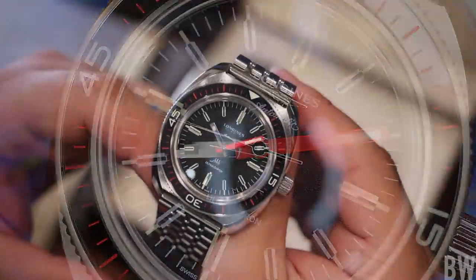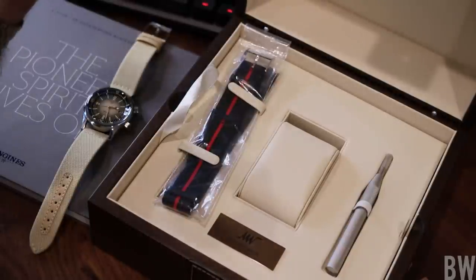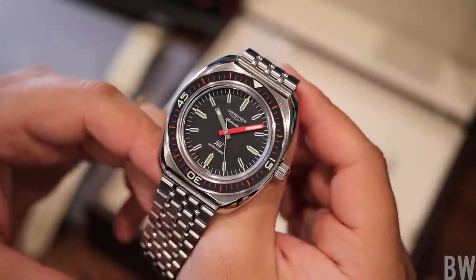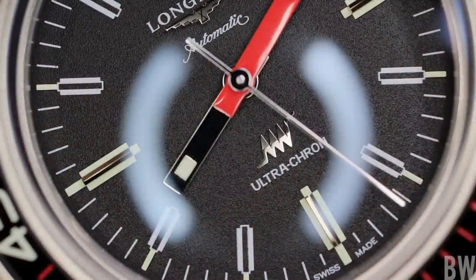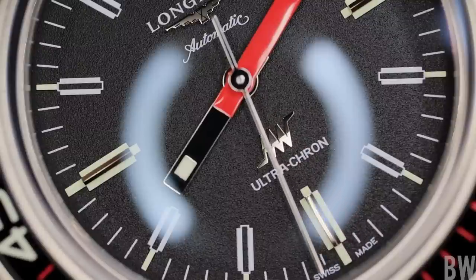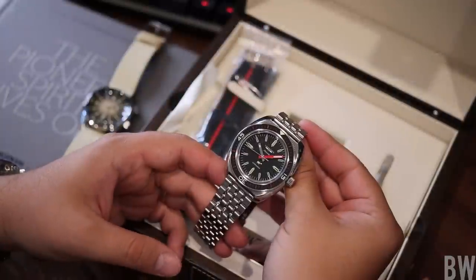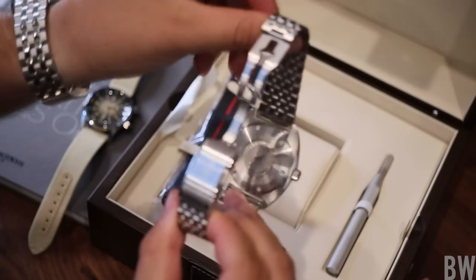We have a cushion case, a wood presentation box, an included extra strap, and an included tool for making the bracelet change. The dial carries a very pleasant flat black texturing, which is a nice backdrop for the two appliques — the winged hourglass logo and the high frequency appliques. We have good use of red as the accent color with a red minute hand with a slightly reflective finish, and the red is also found in the bezel indexing and in a red stripe in the included fabric strap. We have a signed screw-down crown, an engraved case back, and the watch has a five-year warranty.